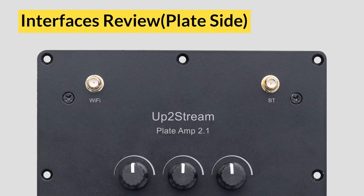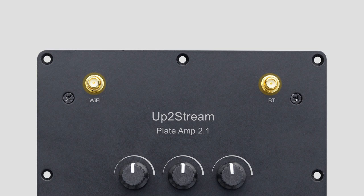First, let's check the outside of the plate. From the top side, you can see there are two antenna connectors — one for Wi-Fi signal, the other one for Bluetooth 5.0 signal.